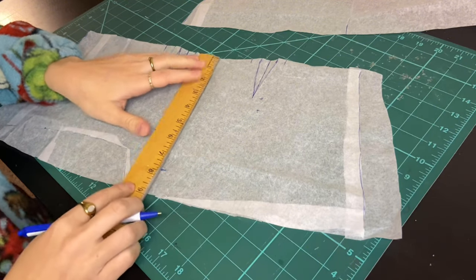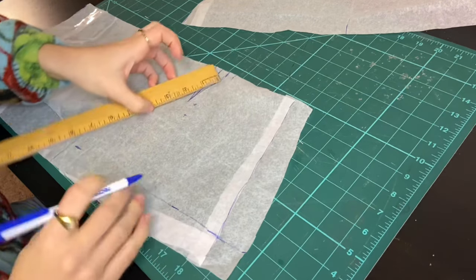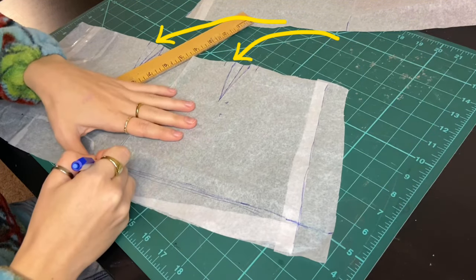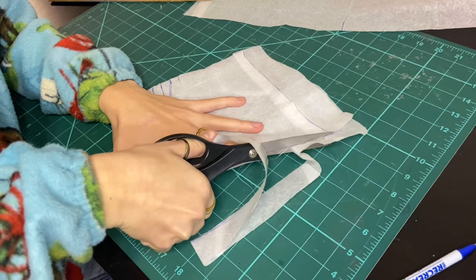I wanted my whole skirt to be about 14 inches long, so I made the top and the bottom part about 7 inches each. The pattern piece I'm working on here is the back of the skirt, so I've got two darts — these will help the skirt lie flat and be tight in the waist.